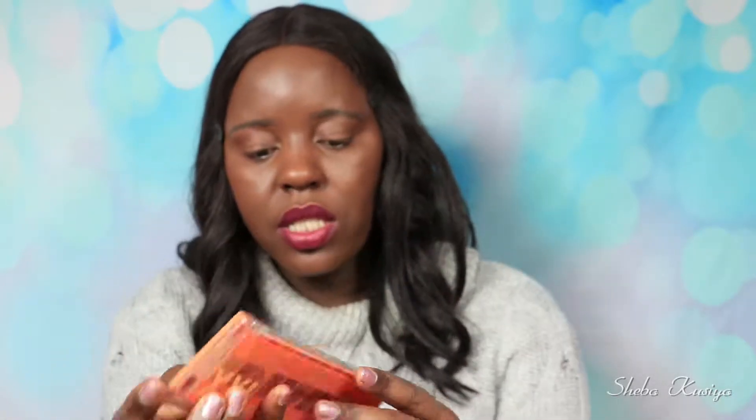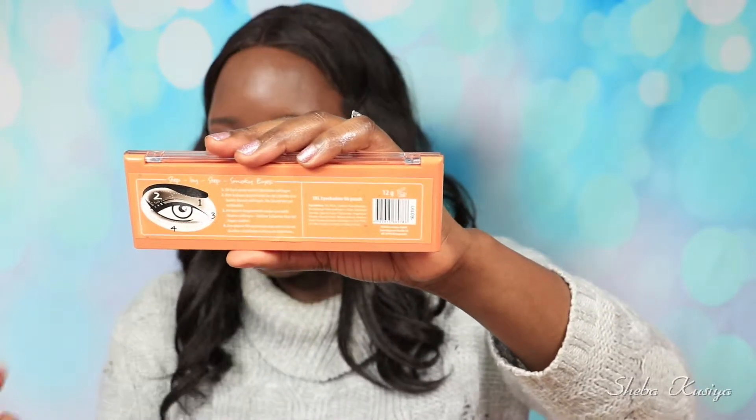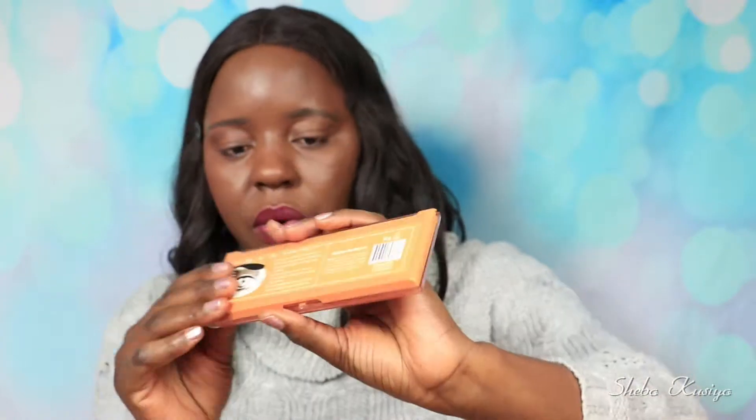The back looks like this, and you can follow those instructions to create a smokey eye should you wish to. The price for this retails for 3 euros 79 cents, so that's how much I bought it — it's very, very inexpensive. Without further ado, we are going to play with this palette.